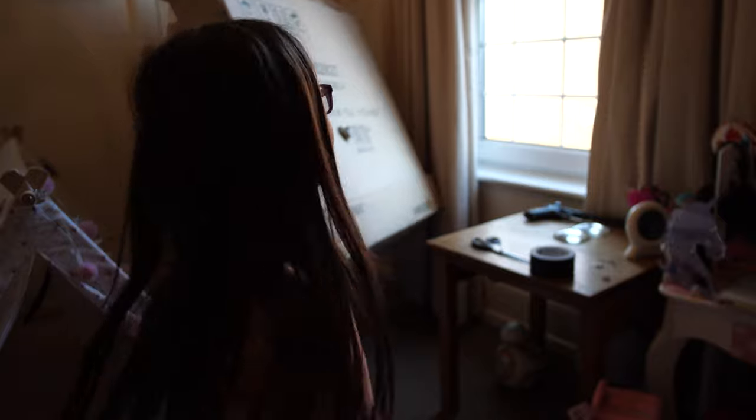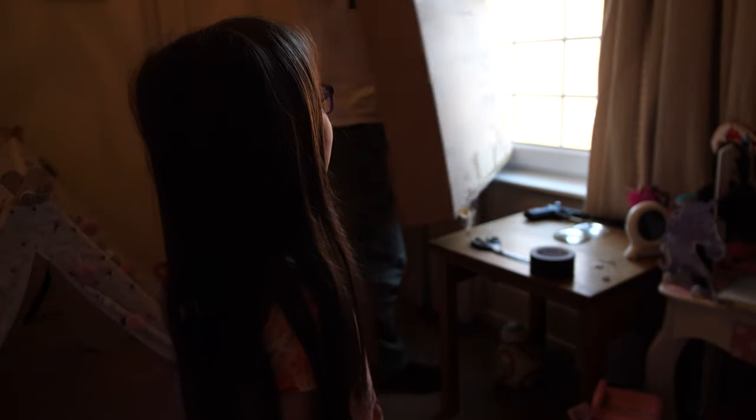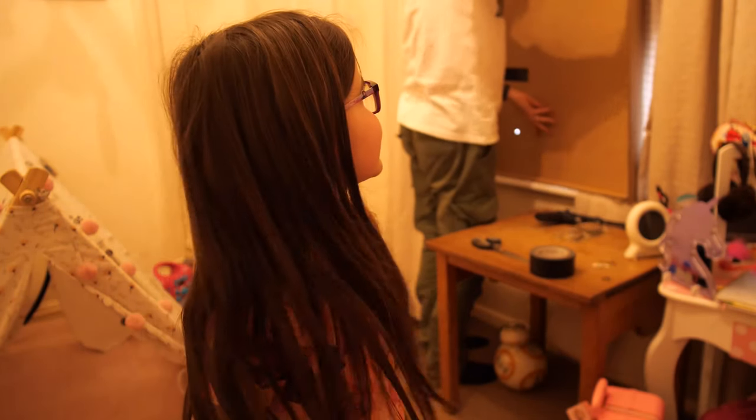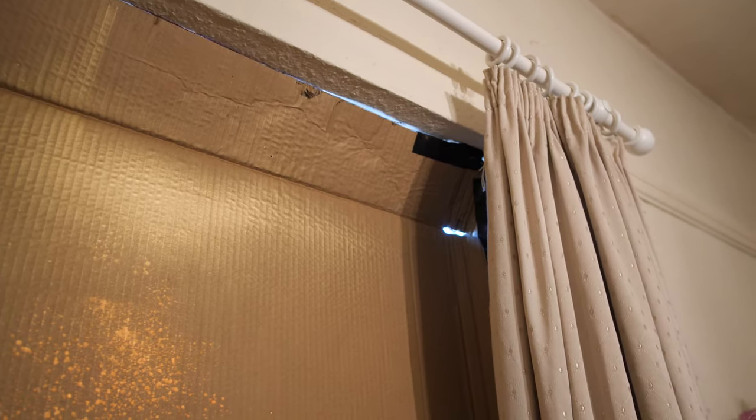If you can't reach, get a grown-up to help you put up cardboard over your window. You may need tape to help it stick. You need to seal all holes and make it super dark.